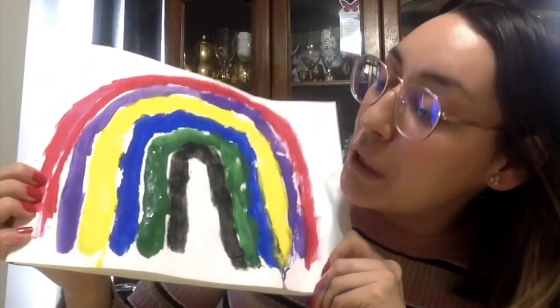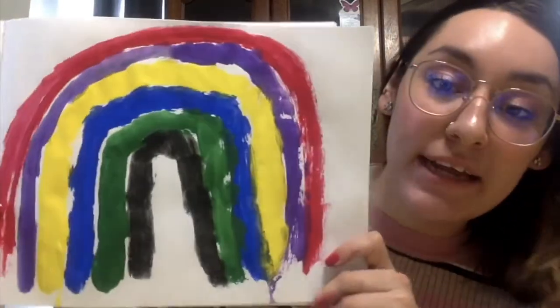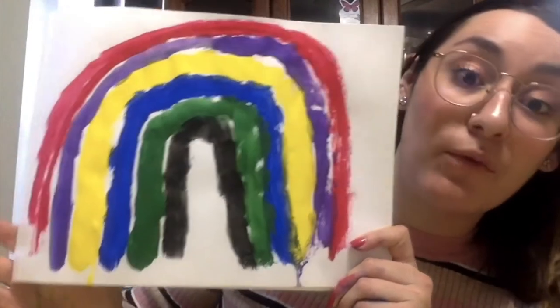I think it came out pretty nice. I did not expect it to be this bright, which I'm super excited for. I cannot wait to see what you come up with. Please email us so that we can see what you have made. Bye! Hope you enjoyed this video.